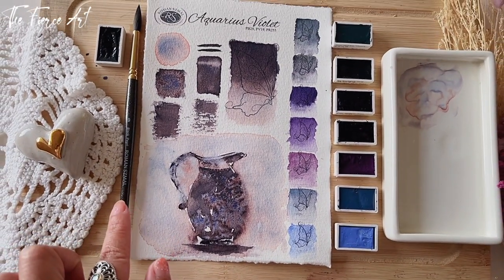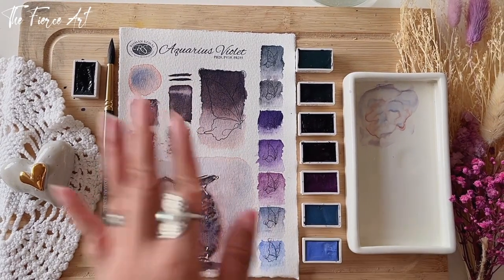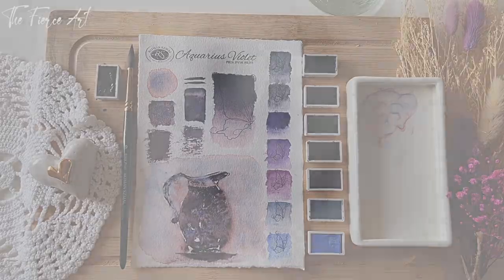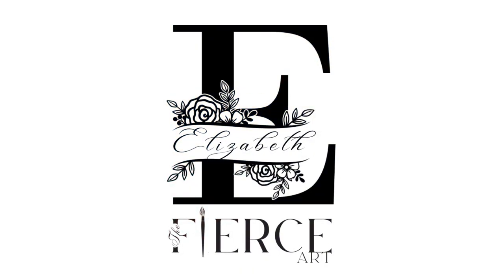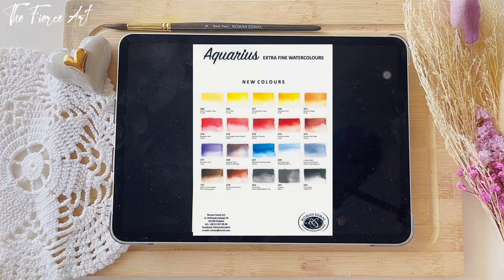I'm also going to do a review of this brush that I recently got on my haul, and I did a sample painting and then some watercolor tests. So without further ado, let's get started! Two days ago, September 3, 2023, Roman Schmall Art posted on their social media — I got this on Facebook — and they say: 'We are pleased to introduce another 20 new colors of our paints, including 16 monopigment ones and the legendary plum Aquarius Violet. That's not our final say. We will be selling these soon.'